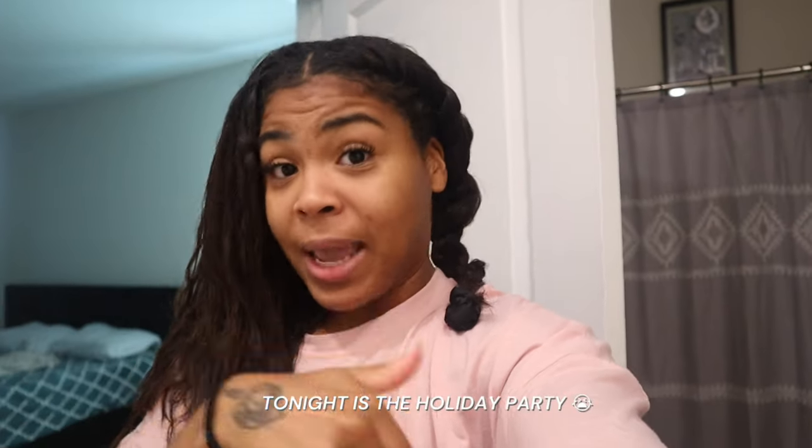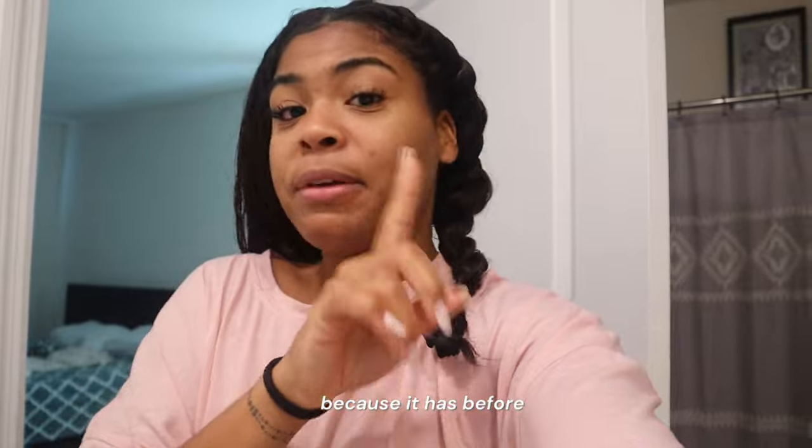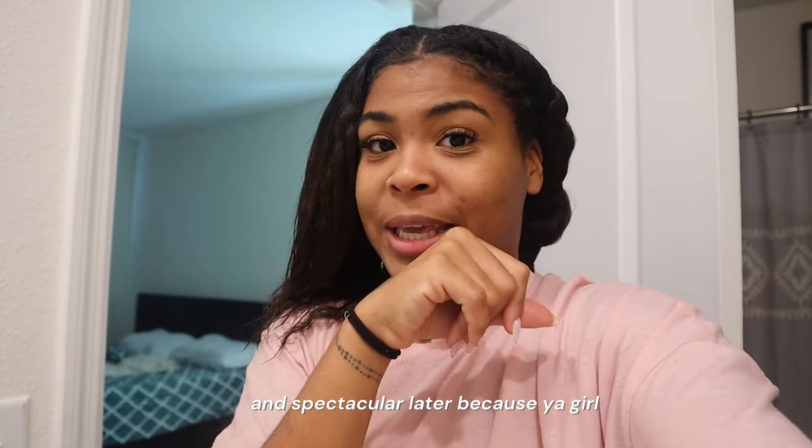Good morning, guys! So this is what we're working with — I'm over here trying to moisturize my hair. I have some twisting going on; I was supposed to do this last night but I was too lazy. Tonight is the holiday party and I really hope this gives me something nice because it has before. I know it looks rough but I'm just moisturizing with rose water — this is my pure rose water that I made in my last video.